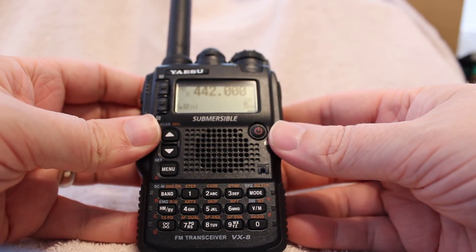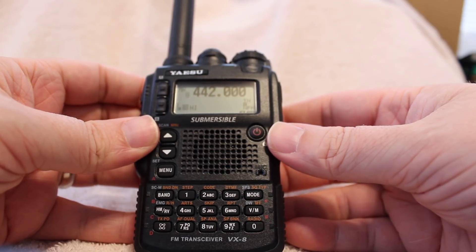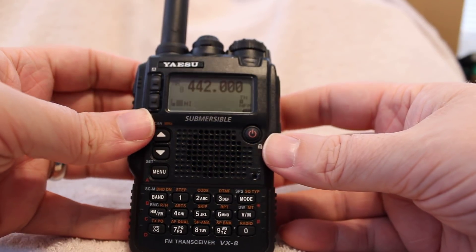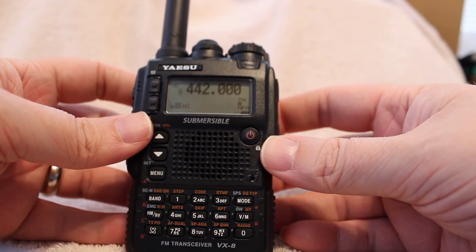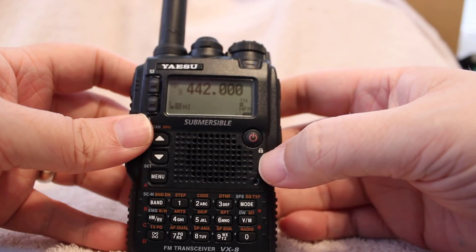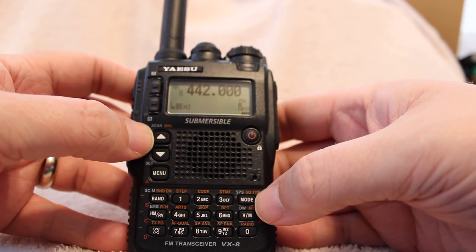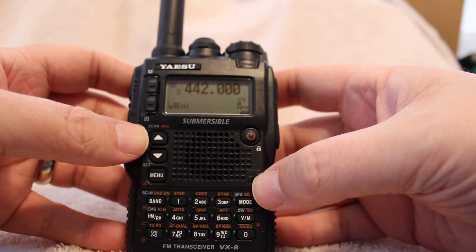Hello everyone, this is KD8CHM with another quick video on the Yaesu VX8DR handheld transceiver. In this video I'm going to be showing you how to dual monitor two different bands at once, or two different frequencies at once. Now I think when you first get the HT and you turn it on, by default it is usually monitoring one frequency. To get it to go into two frequencies, you can do this either in memory mode or VFO mode. We're going to do this in memory mode.